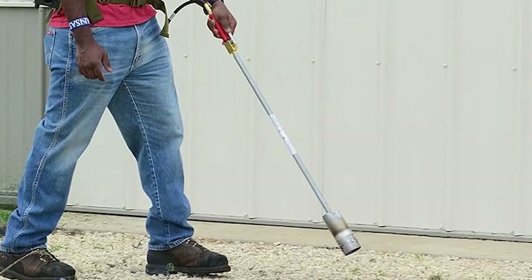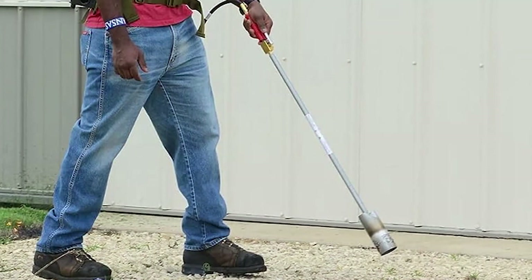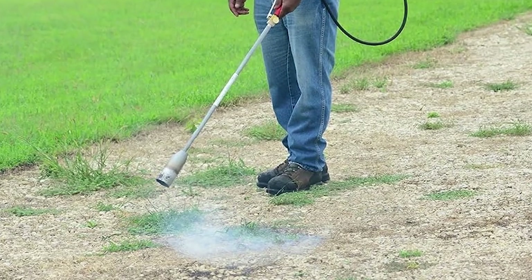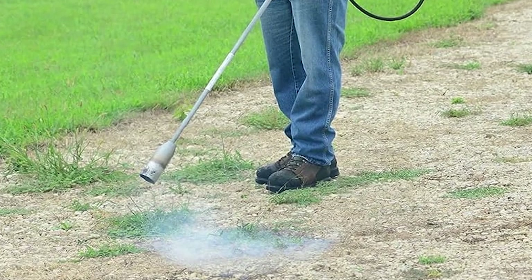Efficient and powerful, it covers vast areas without the need for additional equipment. Just remember to be mindful, as its strong flame can affect both weeds and desired plants. Get ready to tackle large weed problems with ease by adding the Red Dragon Backpack Weed Torch to your toolkit.